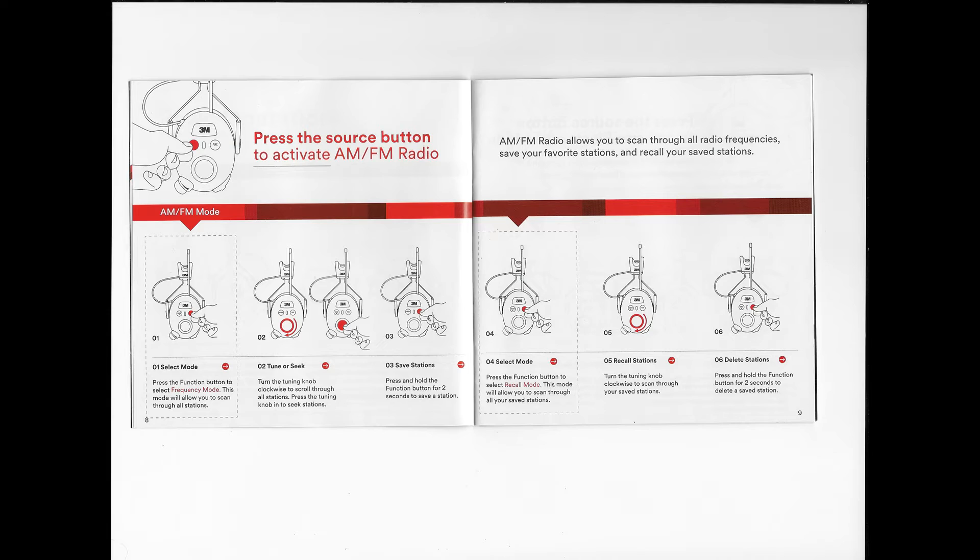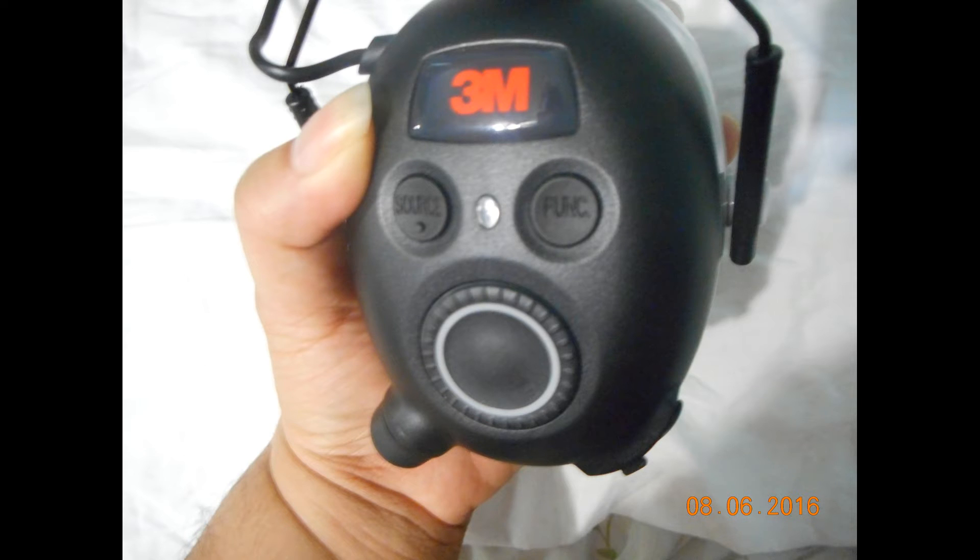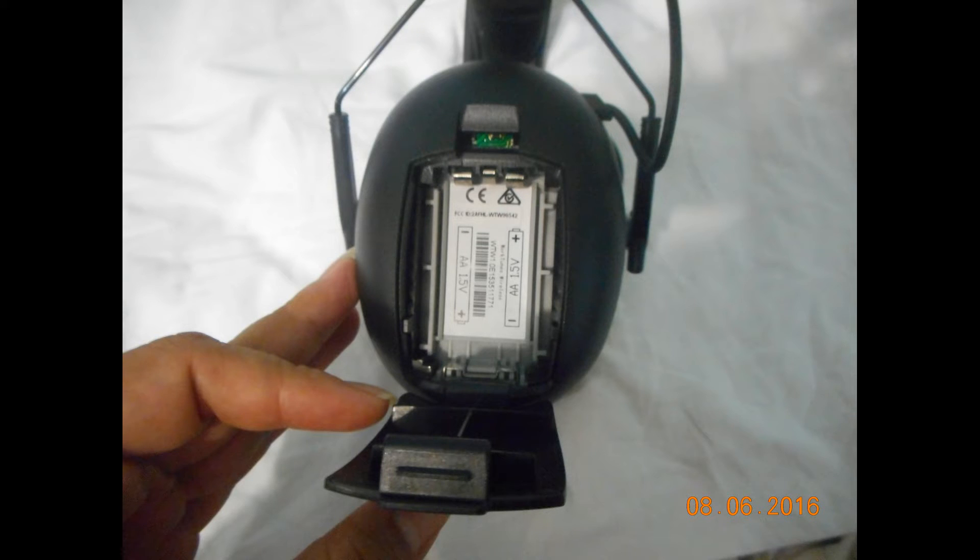The instructions illustrate how to use the AM/FM radio feature, which is pretty basic, and it has a mode button which we'll see in just a second. On the left it's a source button, on the right it's the function button, and that little wheel actually helps you advance when you're listening to music.